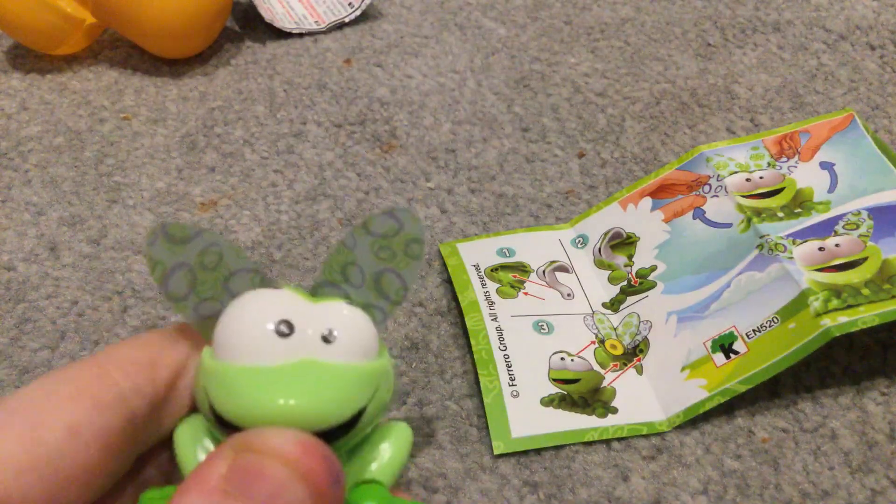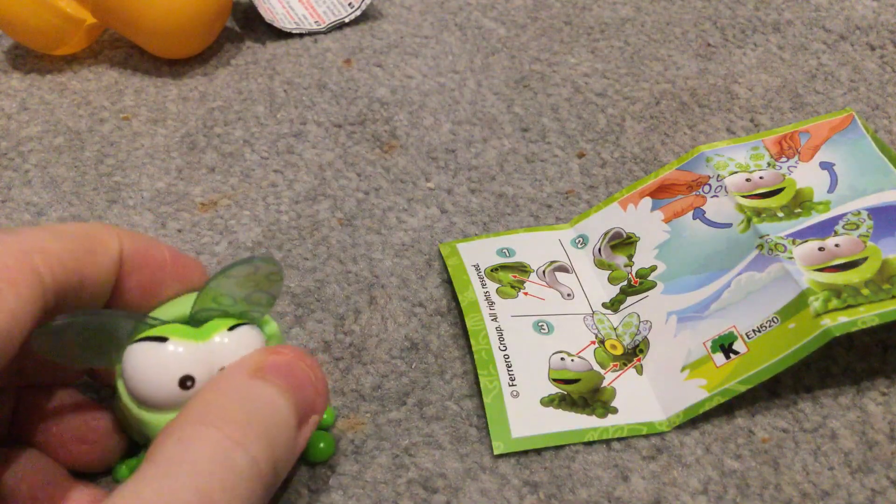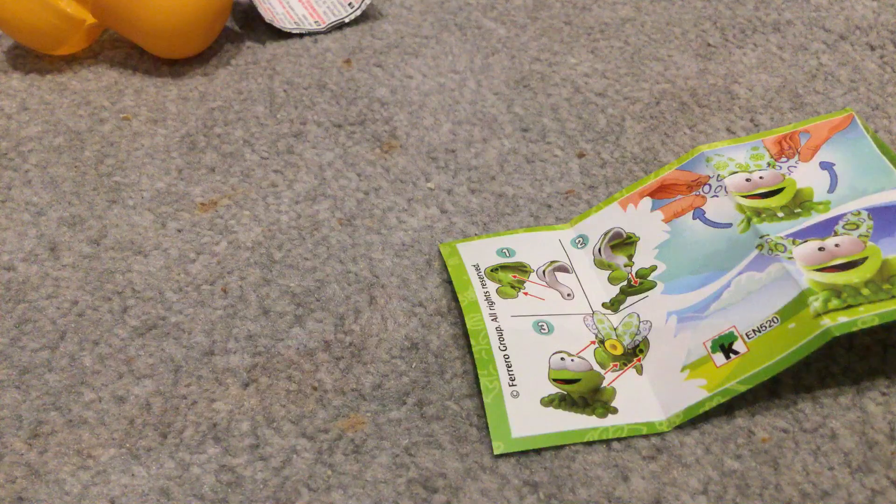I'm going to try and make it a peacock. This is a peacock frog. Oh no — okay, there we go, now it's back to normal. I gotta try and fix Mr. Froggy. There we go, never mind, he's back together.